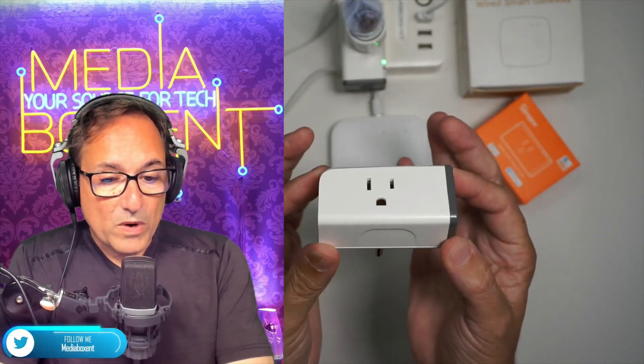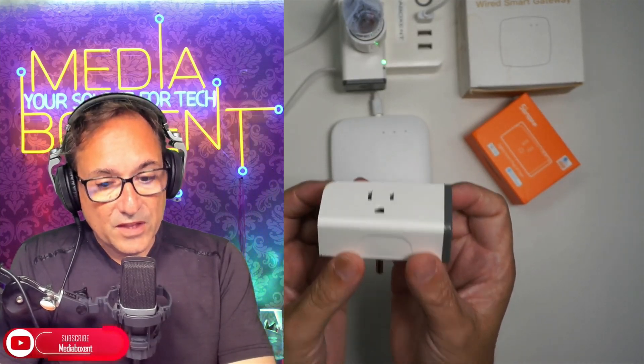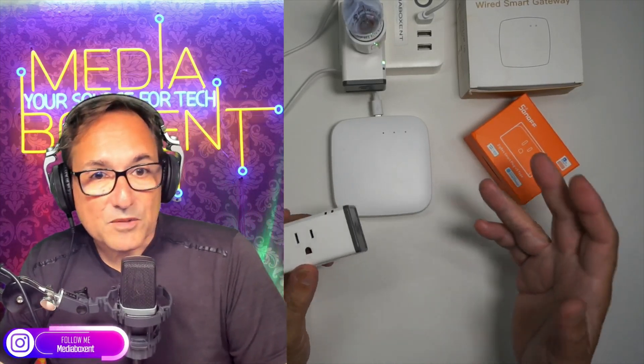Today I'm going to show you a smart plug — specifically a ZigVee one — and also why we want to switch to ZigVee, and the difference between a ZigVee and a Wi-Fi plug. Let me show you that right now. How's everyone doing? I'm Dario, this is MediaBoxCMT, and like always we bring you the latest in technology. We'll continue with a series of videos on small devices.